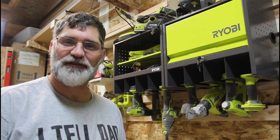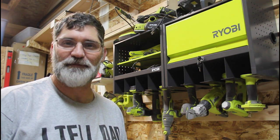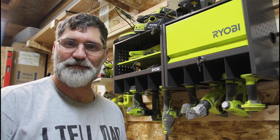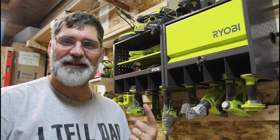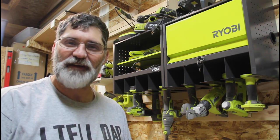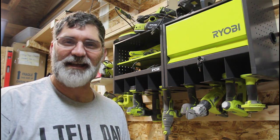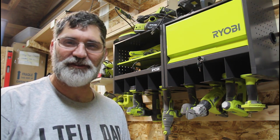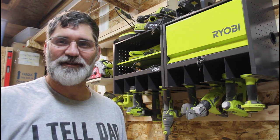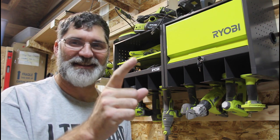The Ryobi STH-401 and STH-402 are available online from Home Depot. They retail for $79 and $69 respectively. These are going to be a great addition to my workshop, and I'm sure they're going to be a great addition to yours as well. If you have any comments or suggestions, put those down below. Don't forget to like, share, and subscribe — and if you subscribe, hit that bell for notifications. I've got some videos over here you may be interested in, and the subscribe button's right over here. Thanks for watching. Dad It Yourself.